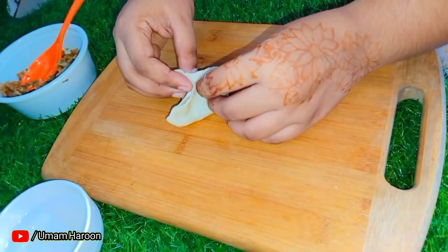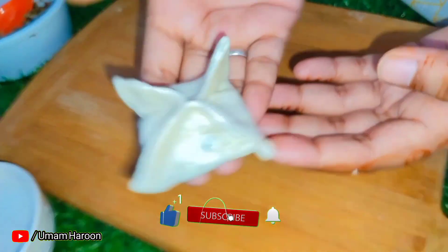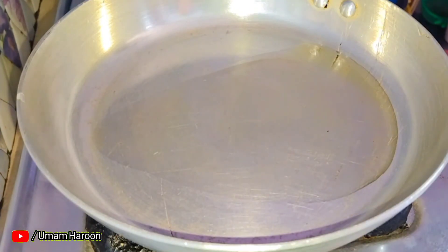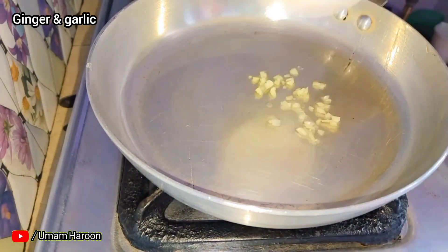If you haven't subscribed yet, please check the channel and check the video. We have already made the momos and steamed them. Now we will show you how to make the momos soup in the pan.